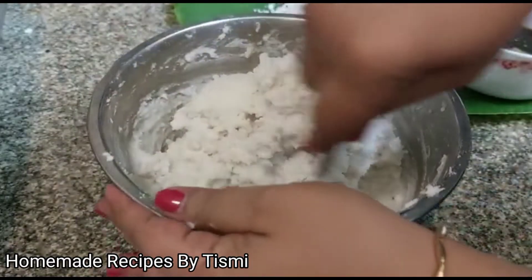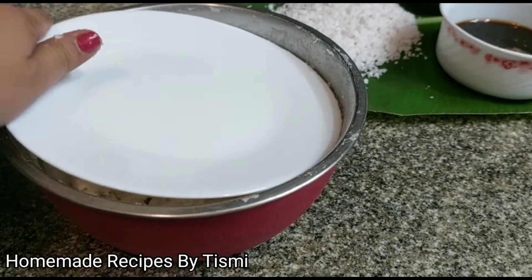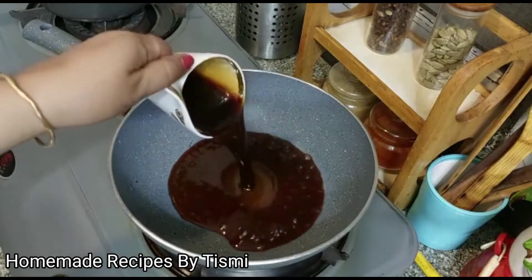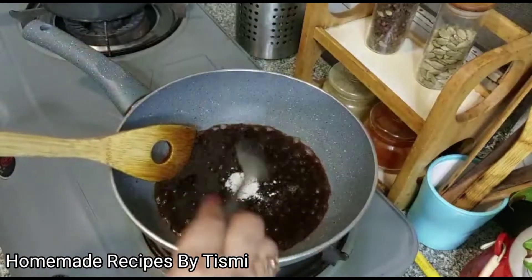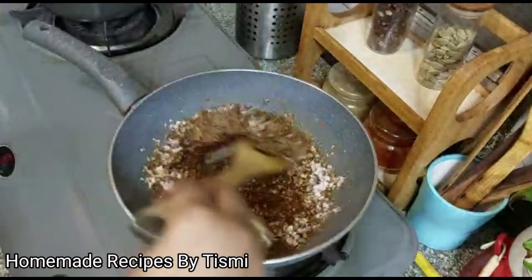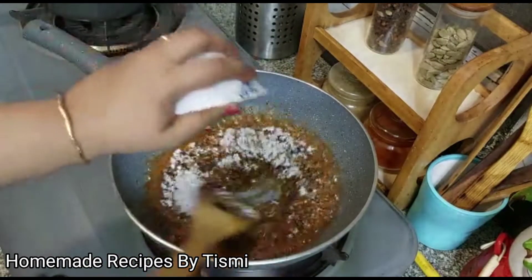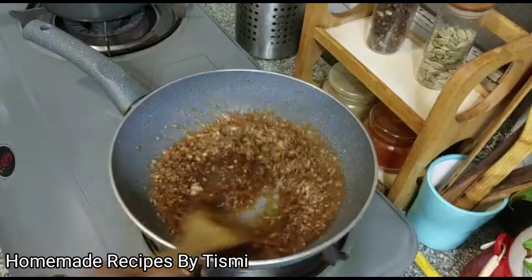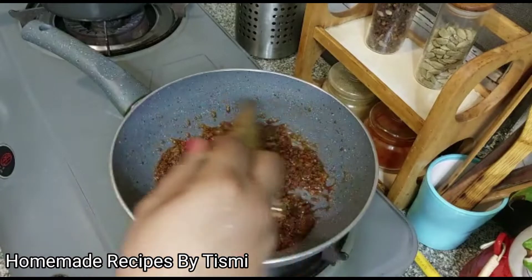We will mix it in a cup of water. I am going to put it in 2 glasses. I am going to put it in 1 cup.